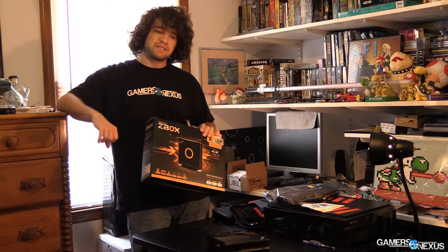Hey everyone, this is Steve from GamersNexus.net and today we're looking at the Zotac Zbox EN760.